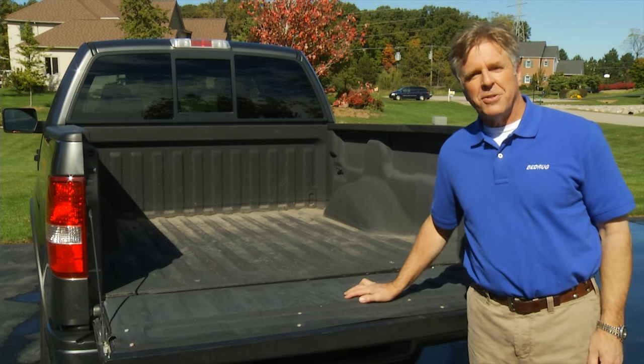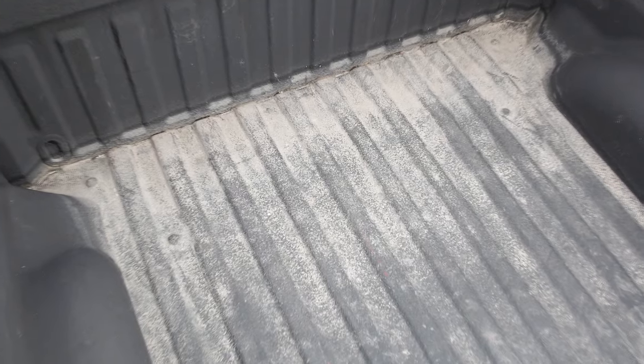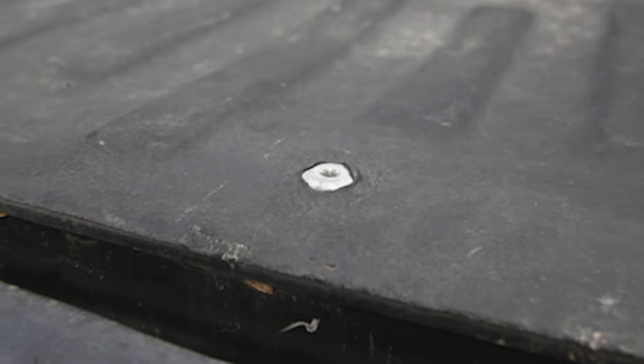Ever seen a truck bed that looks like this? This has a spray-in liner, but as you can see, it's become faded and dirty. While the rest of the truck looks great, the condition of the bed will affect the resale value of the truck.